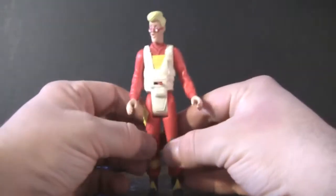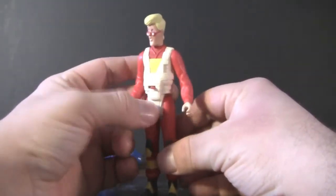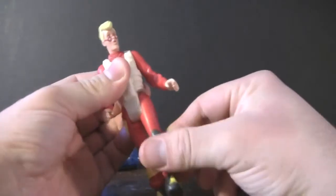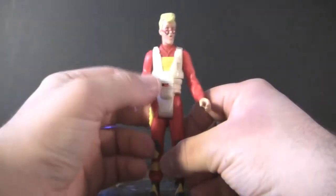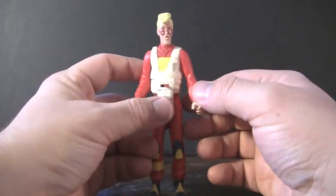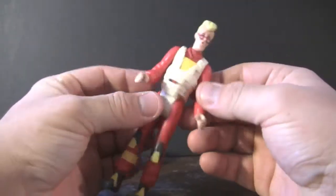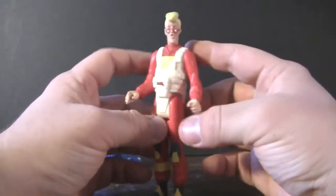Much like the Peter in this line was the only one that ever came with a little ghost trap. As far as his articulation goes, his head can move side to side, his arms can move up and down, his legs can move up and down as well — same as for all the Ghostbusters characters in this line. Pretty much almost remolds of everything with just little bits added here and there.